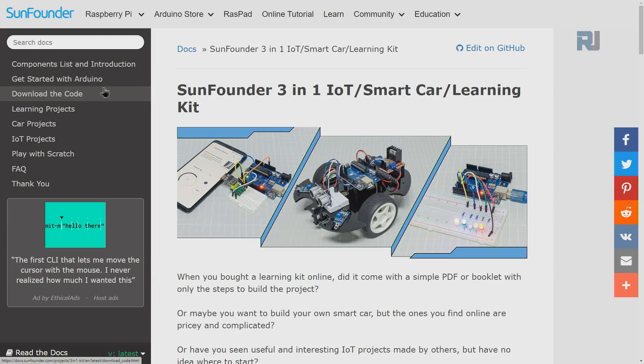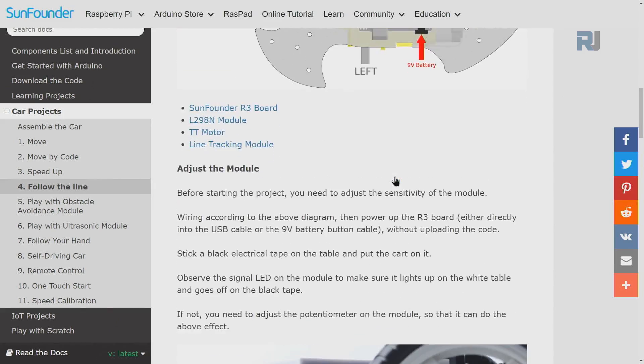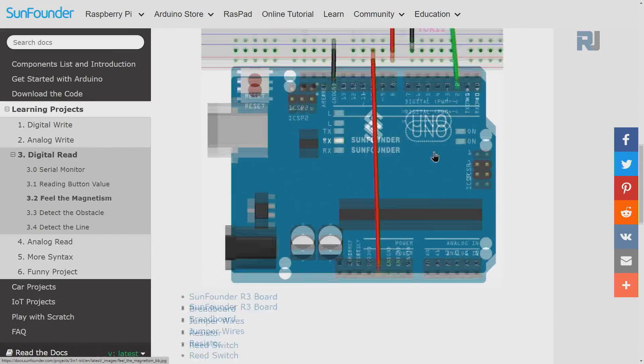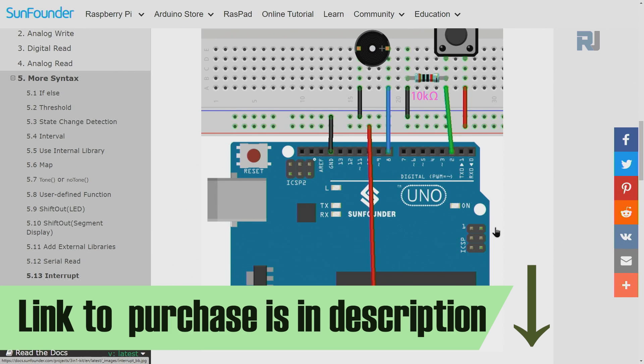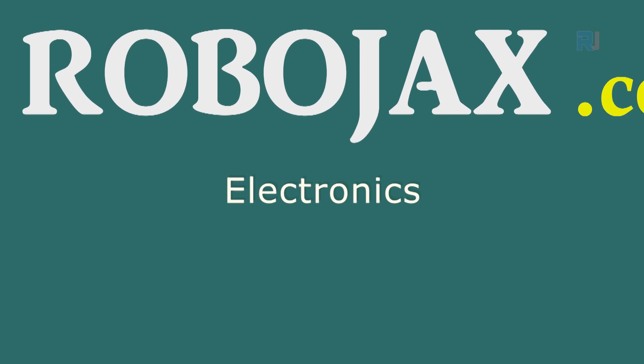The kit also comes with full documentation, code download, learning projects with full explanation, wiring diagrams, and downloadable code. The link to purchase the kit and documentation is below the video in the description.